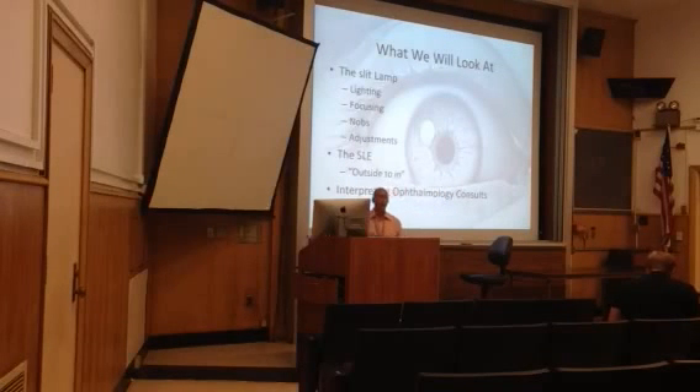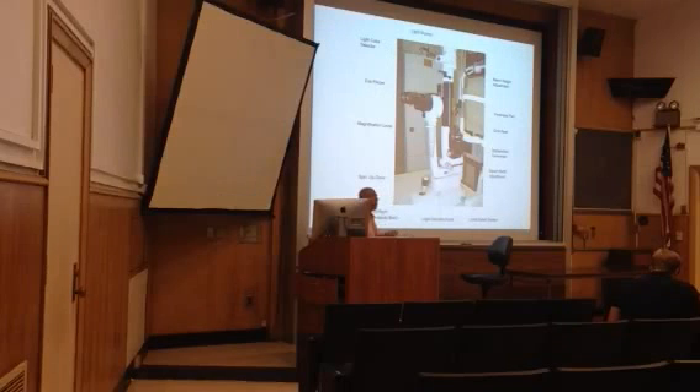So that's what we're going to do today. We're going to talk about how to use the slit lamp, how to use the lights, where the light should be coming from, how to focus, what the knobs do, and then how to work from outside to in on the eyeballs. That's what you should be doing to keep yourself organized. Then we'll talk a little about ophthalmology consults. Here is your slit lamp — one of the many that we have. They all look a little bit different but function the same way.